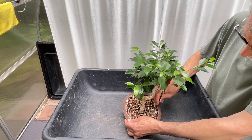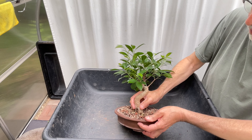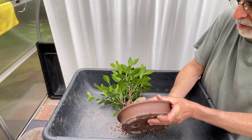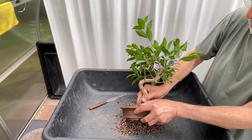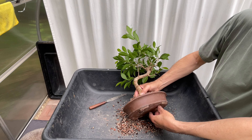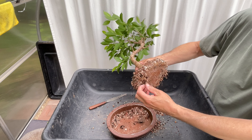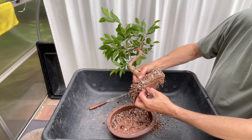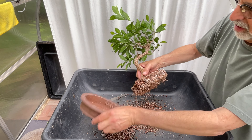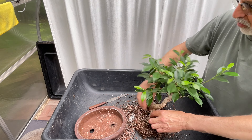All right, this should lift right out, I hope. It's not currently wired in. This is caught on the screening, I'm sure. So I'm going to loosen that. It's not pot-bound, but it does have a significant amount of roots at the bottom. So let me comb this out.